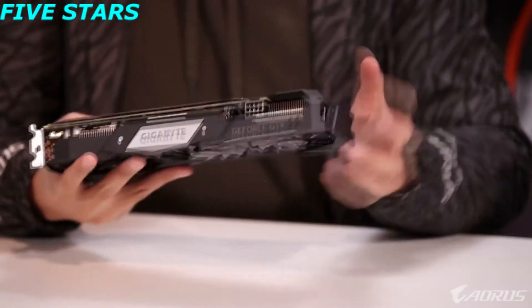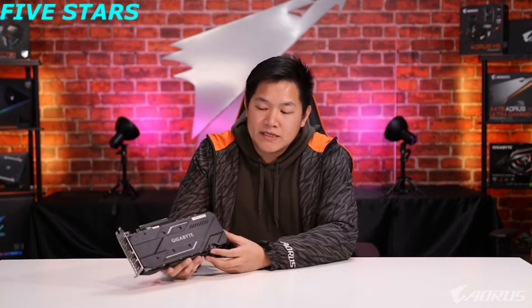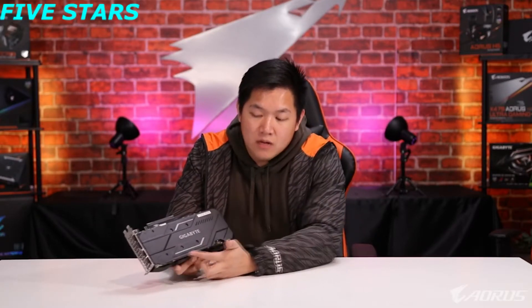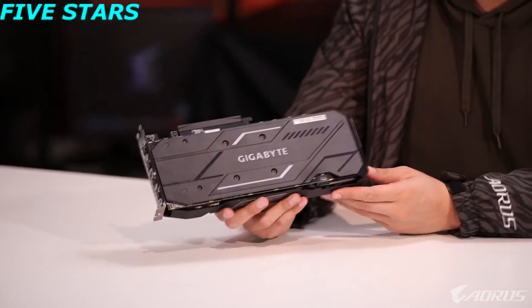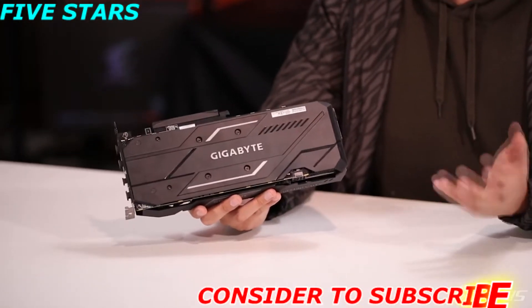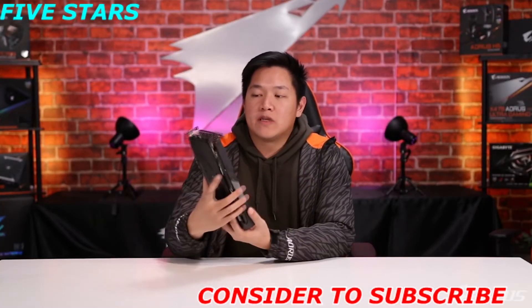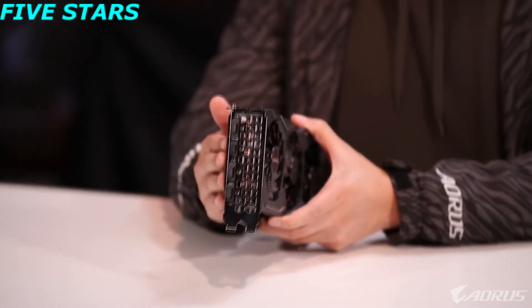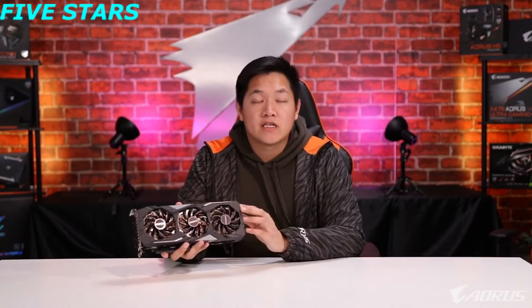Over here on the side, this card takes one eight-pin power connector. Moving over to the back, this is a recent trend on our latest graphics cards — we have a completely redesigned backplate that looks a little more sleek, a little more aggressive, a little more 2019. So if you put this inside your current gaming PC it looks really nice. On the back of the card you can see our standard array of I/O ports: three DisplayPorts as well as one HDMI port.